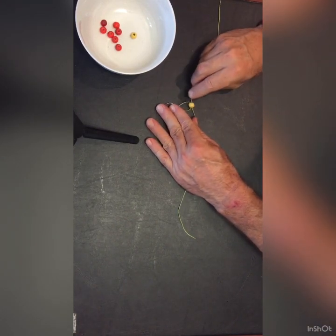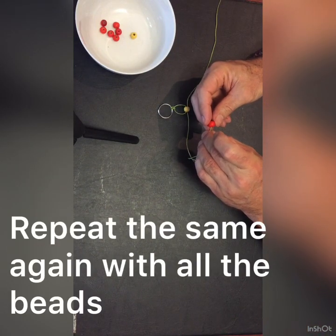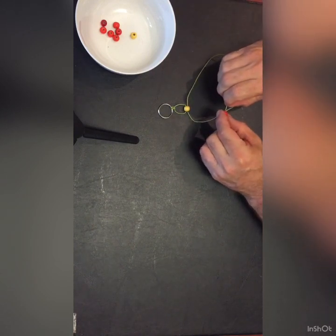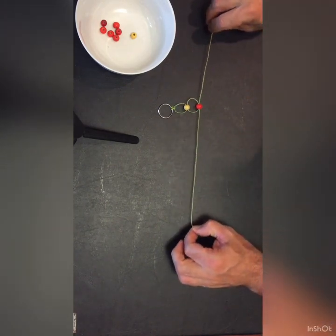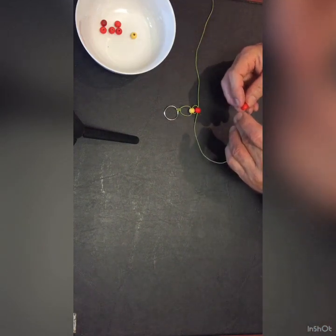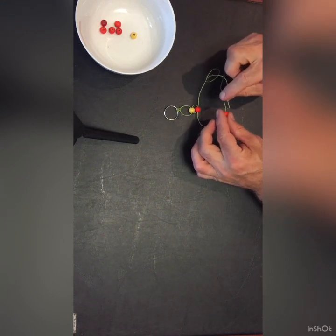Then proceed to your second bead in exactly the same way. The end of the string through one side of the bead and the other end of the string through the opposite side of the bead. Thread it through, pull the ends and slide it. Keep doing that in the same way until all of your beads have been threaded onto the string.